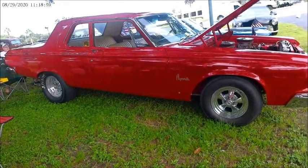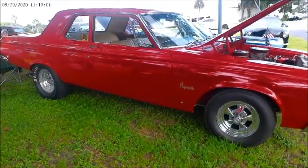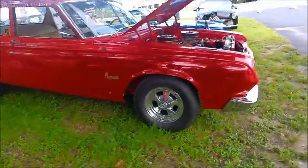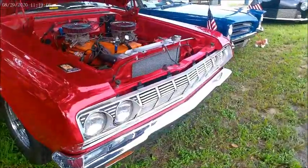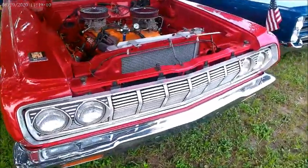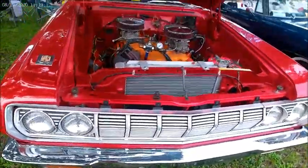This is a 1964 Plymouth Savoy two-door sedan, brilliant red color. And this was built for surprising anybody that thought it might have had a six-cylinder engine.